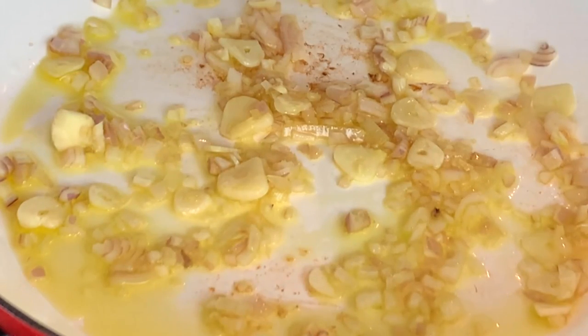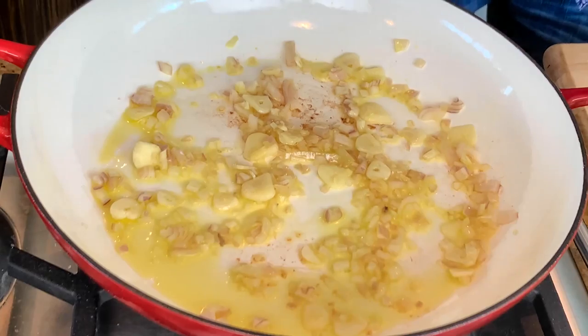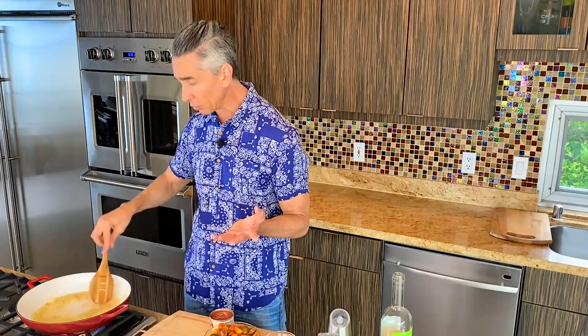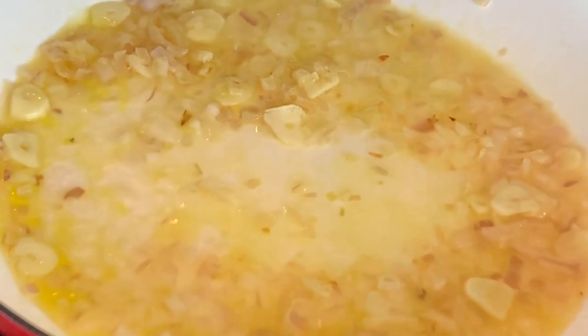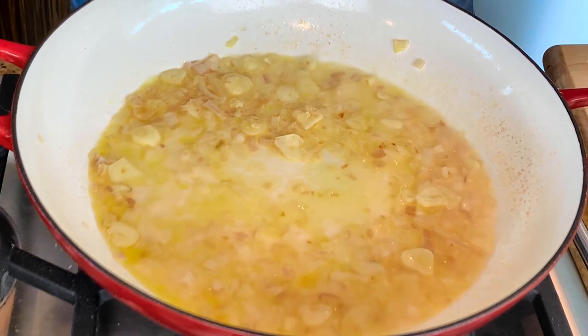The shallots and garlic have become translucent. I'm going to turn up the burner to high heat and then add half a cup of our dry white wine. Now, if you don't like to cook with wine, I completely understand — you can skip this step. What I would do instead is squeeze in some fresh lemon juice, but you don't need to crank up the burner for that. I'm burning out the alcohol on this, and that happens really, really fast. So, that is already done.